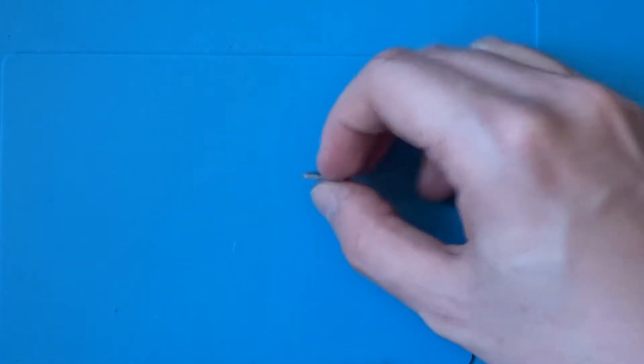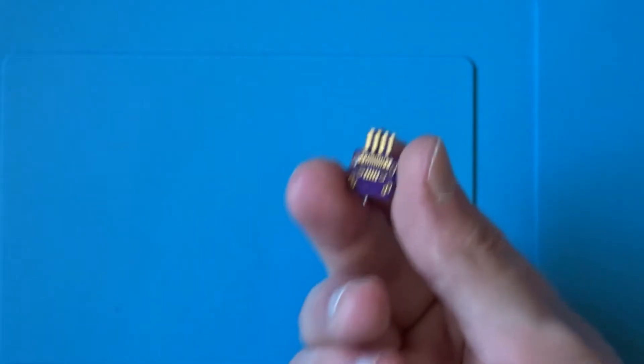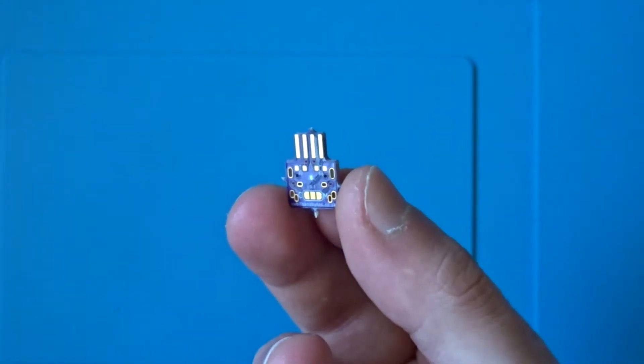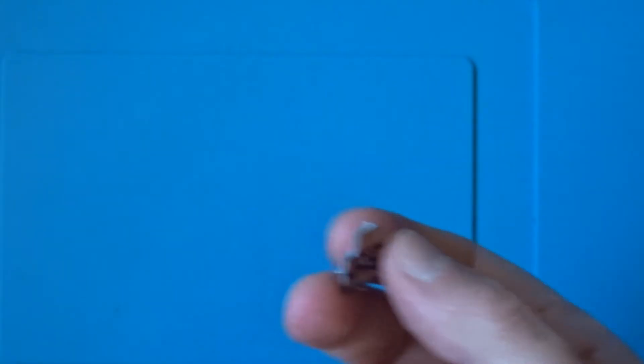Today I want to show you a little board that I've created that allows you to charge your PS4 controller through the EXT port. As you can see this is a very small board, so let's take a closer look.